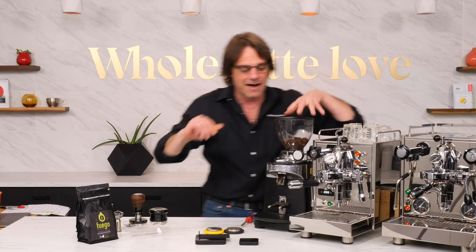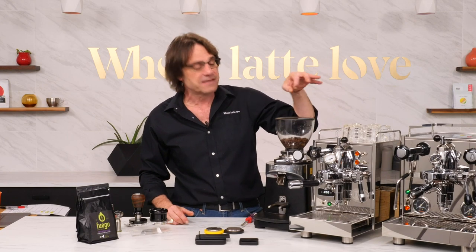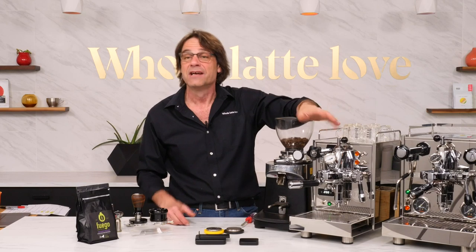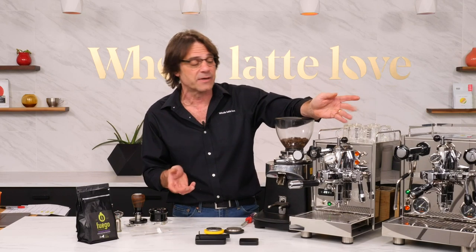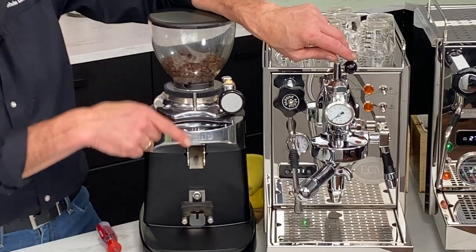The machine I'm going to use today is an ECM Classica. This is a single boiler, vibration pump, reservoir-fed machine - and of course it's got flow control, which is what we're working with today. Last Thursday we started with profiles, and I've got three more coming up on the next Tuesday and Thursday sessions.